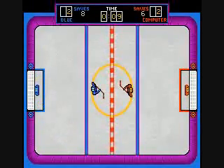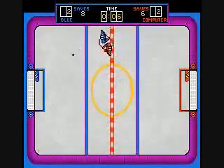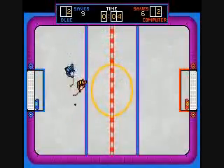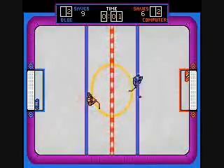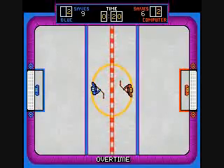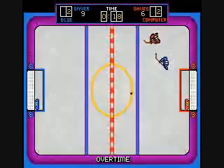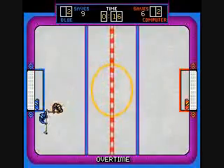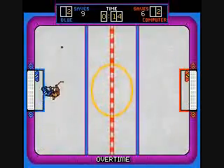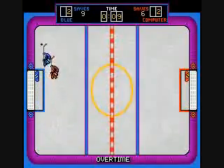Goddammit, I thought maybe I could hang on. If it's tied, you go to a 20-second overtime period. So yeah, 20 seconds. Whoever scores will be the winner and the game will end. If there's no score in overtime, then the game will just end with a tie.